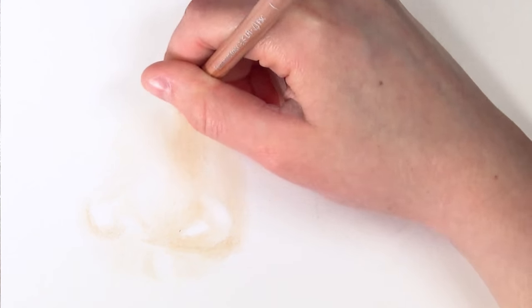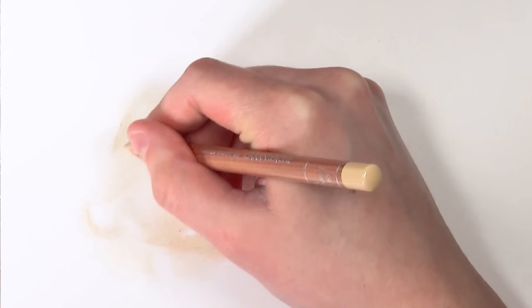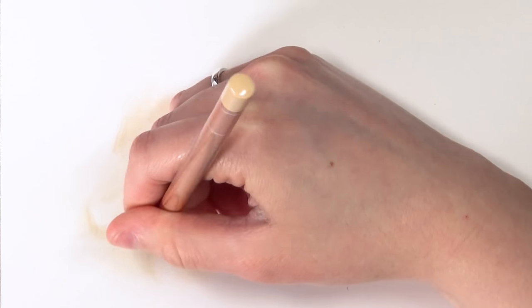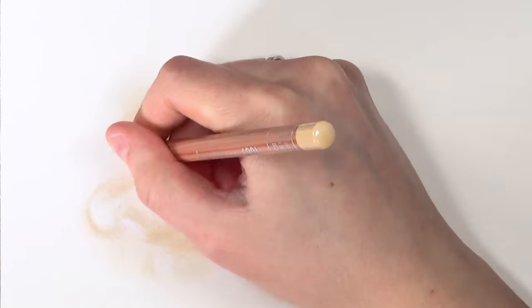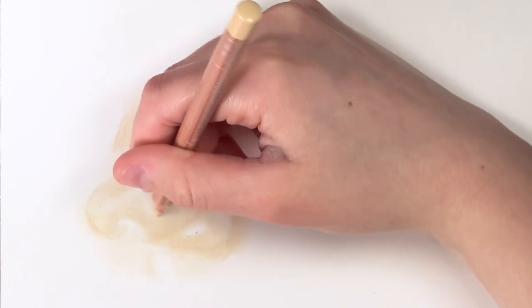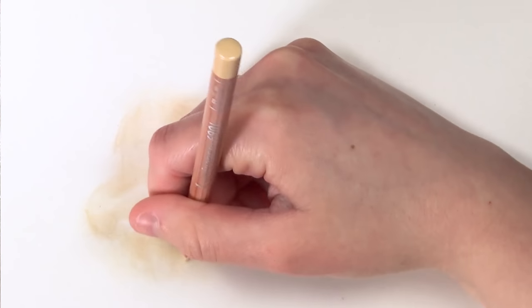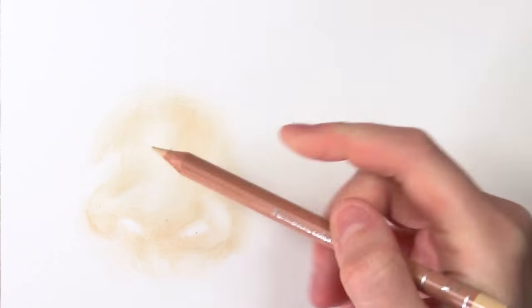I don't want to damage the tooth of the paper, so I'm going really light. I like doing this step because it lets me know early on where all the shadows are, and I've got a more finalized version in my mind. You can see where all the highlights should be and where the shadows are, and then you can just build on that, add different colors, and really make it look realistic.